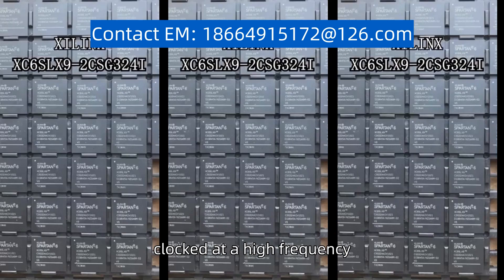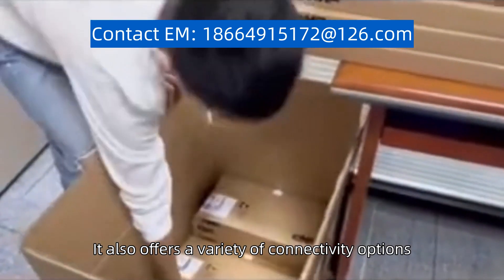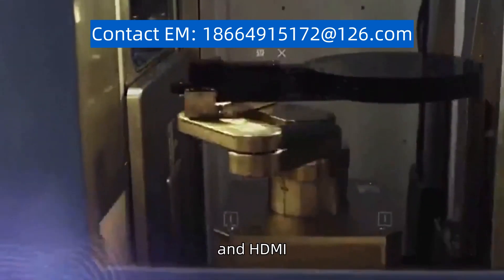The processor is clocked at a high frequency, ensuring smooth and efficient operation. It also offers a variety of connectivity options, including Ethernet, USB, and HDMI.